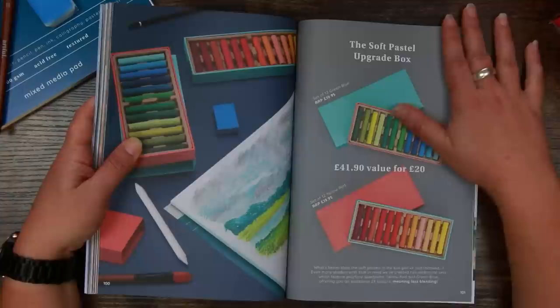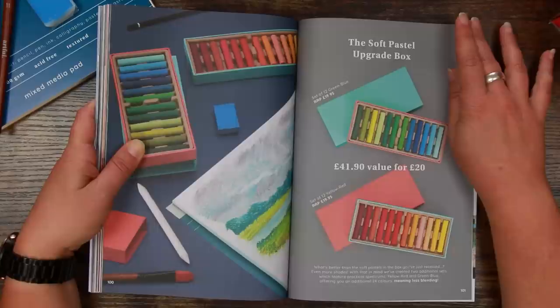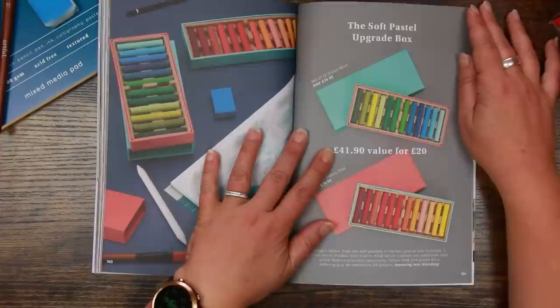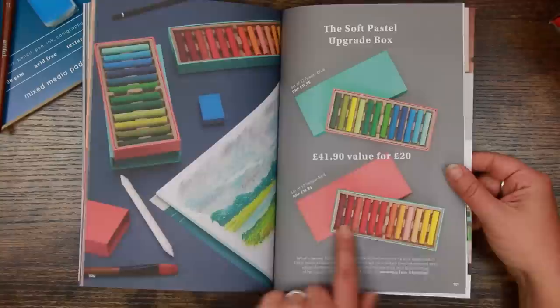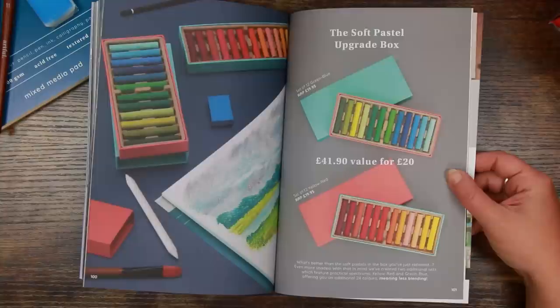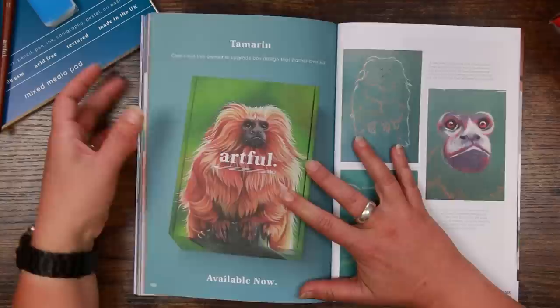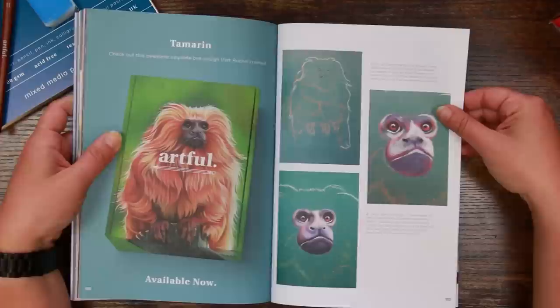Here is the soft pastel upgrade box. They've created two additional sets which feature practical spectrums — yellow/red and green/blue — offering an additional 24 colours, meaning less blending needed. We're still going to blend them anyway. I would absolutely take the yellow/red box — that's the earth tones I was talking about. At £41.90 value for £20, each set is £19.95. Very good indeed.